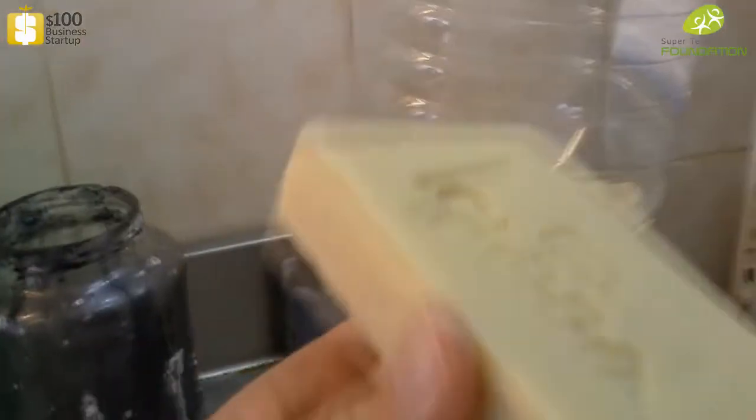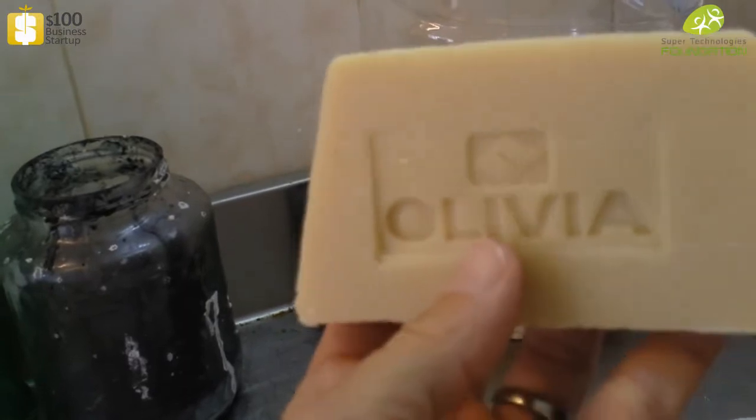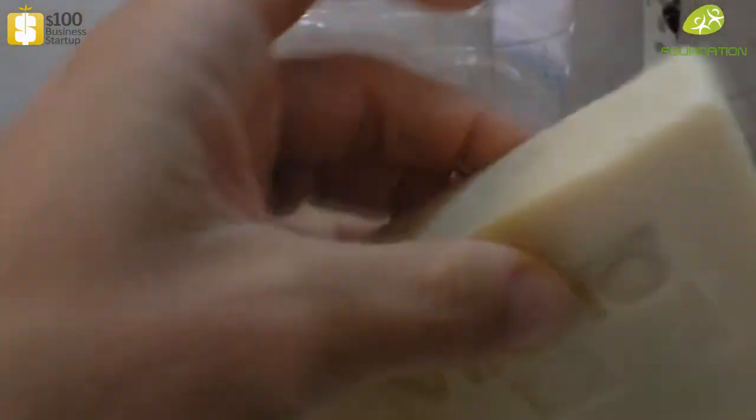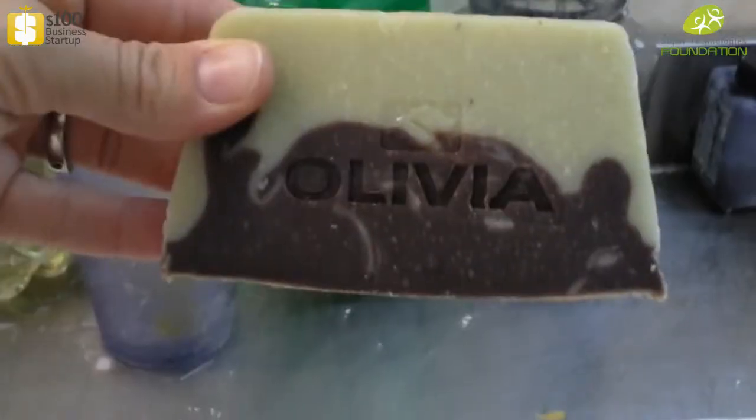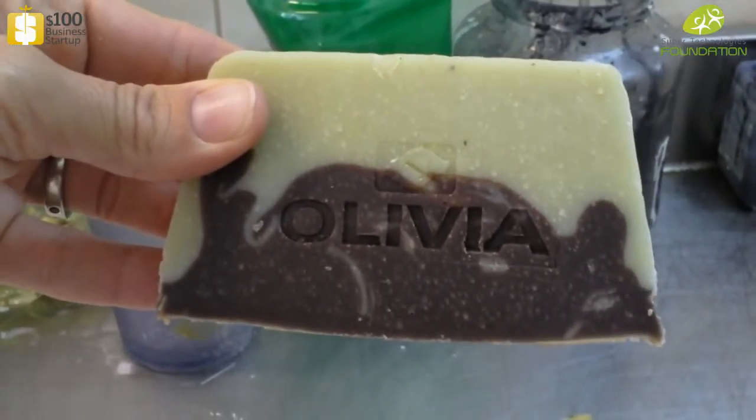The pure olive oil soap takes eight weeks to dry, while the three-component soap takes four weeks to dry. It's important that you use gloves and protective goggles when making this soap. This is why we're going outside to make it.